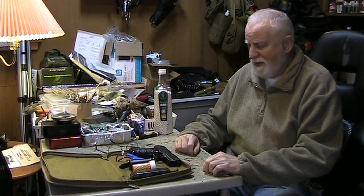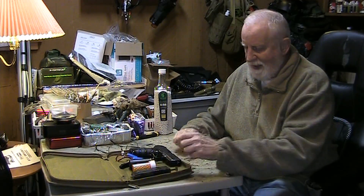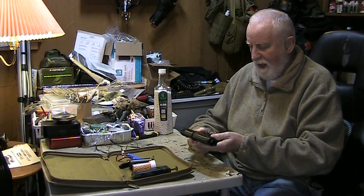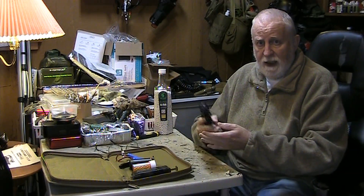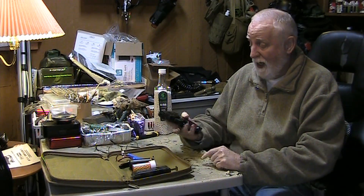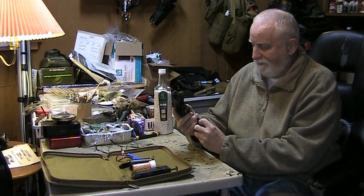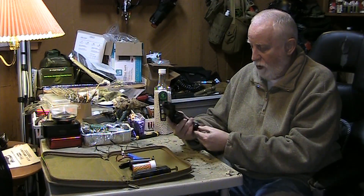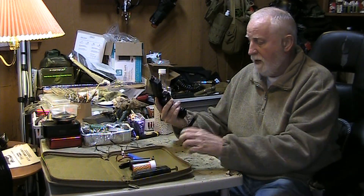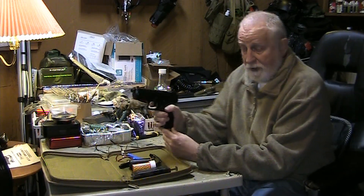This is a little update on a pistol that I reviewed before. I bought this as a sort of a shits and giggles type thing. It's an H&K P30. It's an electric blowback pistol.